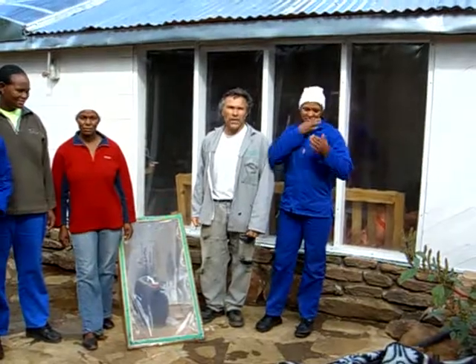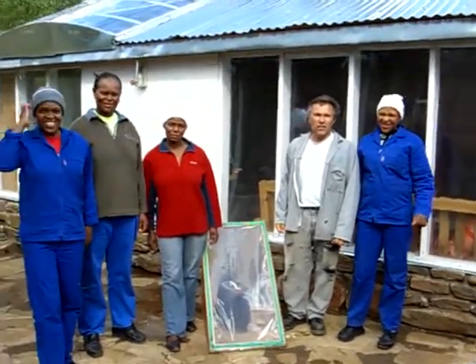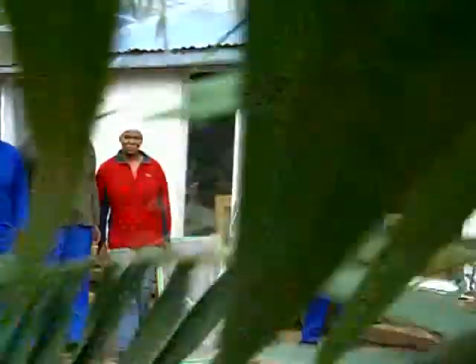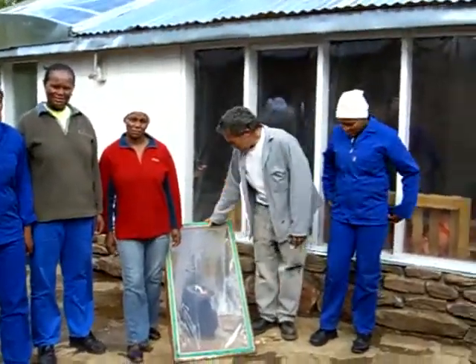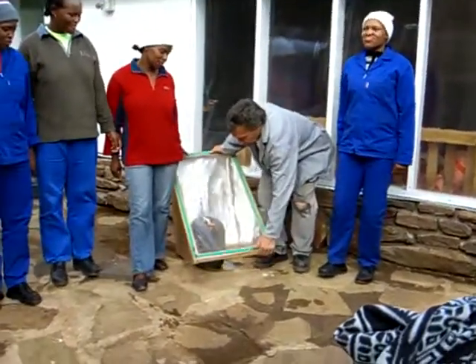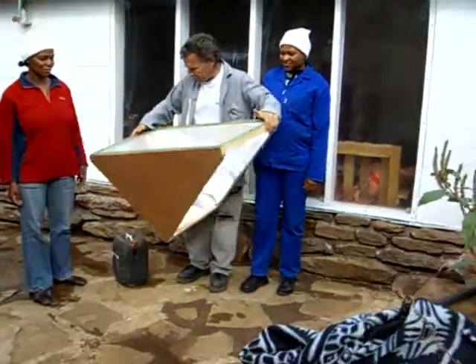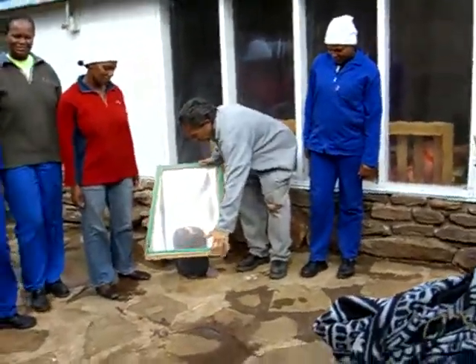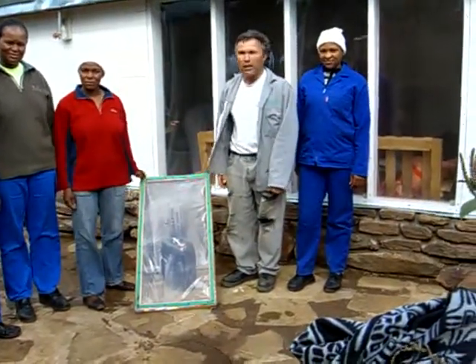We're off grid, we have no mains power supply, so we've been utilizing as many kinds of remote power supply as possible. This is a little water heater that we built out of very simple materials — clear plastic — something quite cheap, but it can be used by a household to heat up maybe 20, 30 liters of water for not very much money.